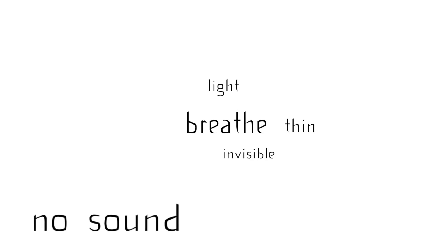The breath should be light, thin, and invisible. No sound, no volume.